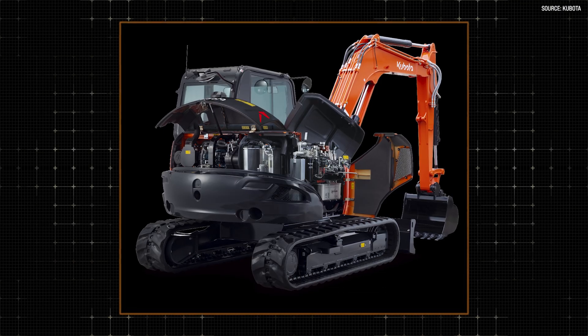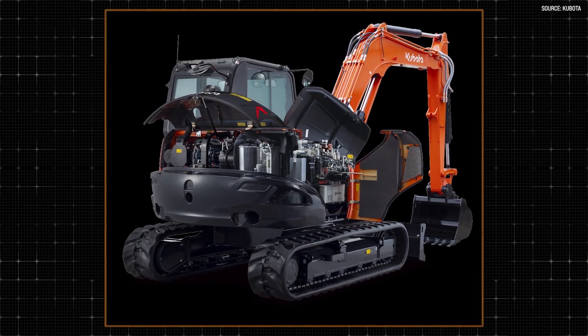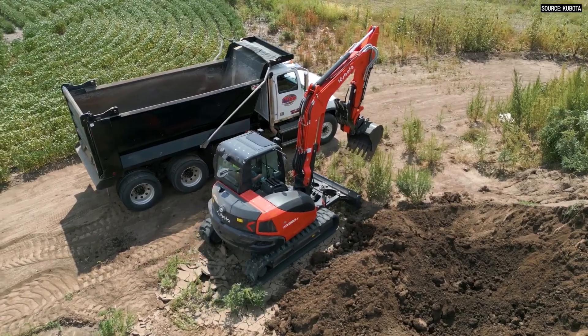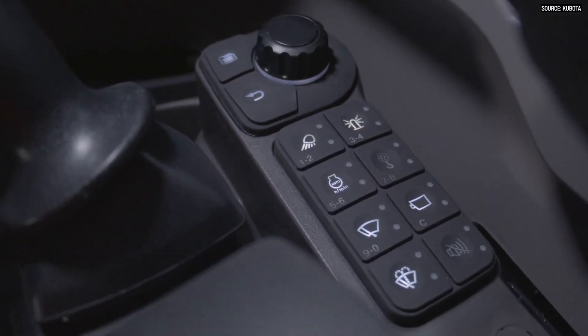Another great thing about telematics is you can see your battery output — do I have a strong battery right now? You can get into your fuel, see your coolant and oil temps. There are a lot of maintenance features right there that should put the owner-operator at ease. And one really neat feature in the Kubota Now telematics is the restart inhibit feature. You can inhibit the restart and shut off your machine, and it's going to stay there because nobody can restart it until you reactivate that feature through the app.